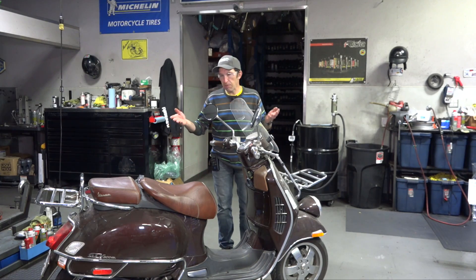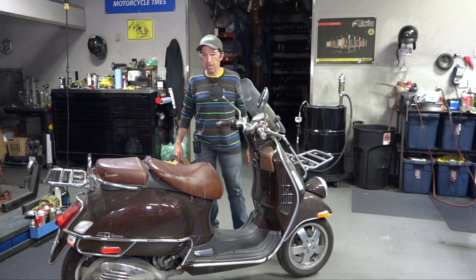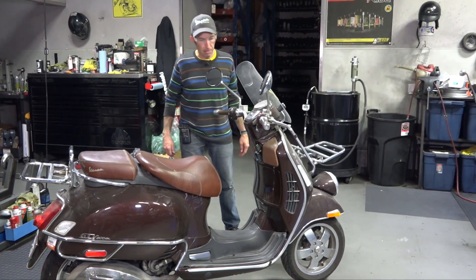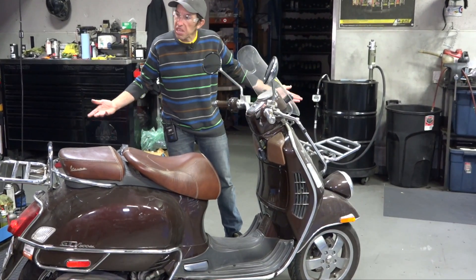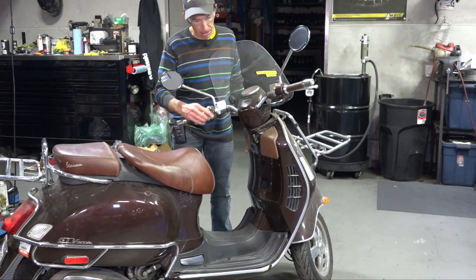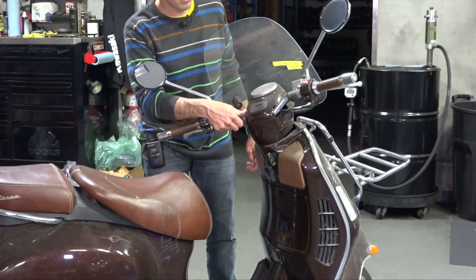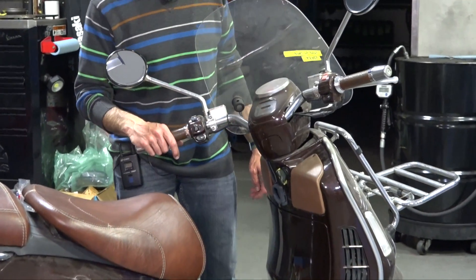This is a used unit that was traded in. It's got over 22,000 miles on the clock and it's just been put away dirty all its life. I can tell everything's dirty on it. The chrome doesn't have heavy rust, but there's definitely a lot of elbow grease needed.